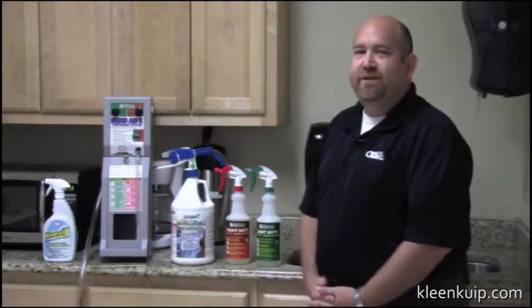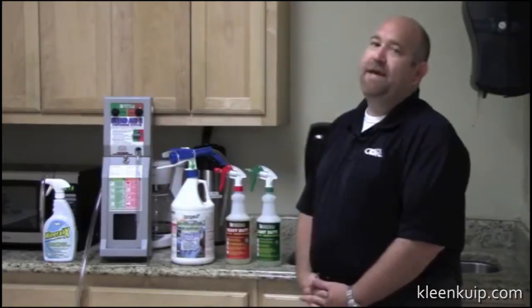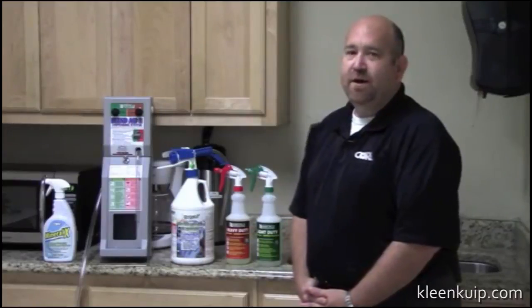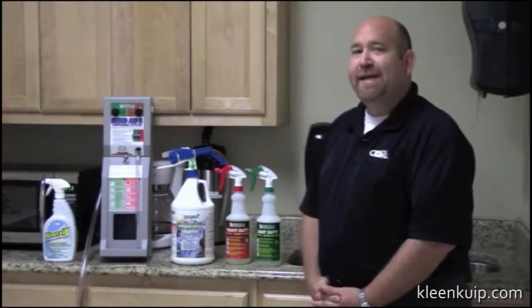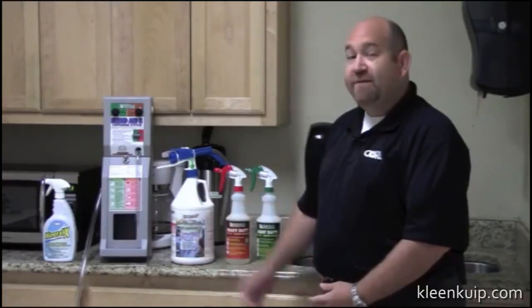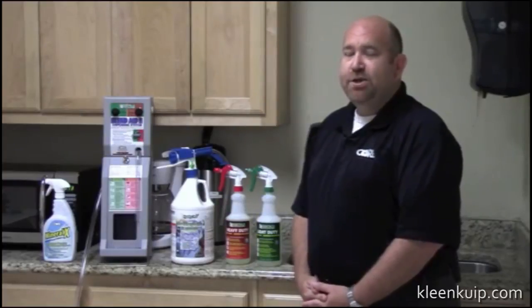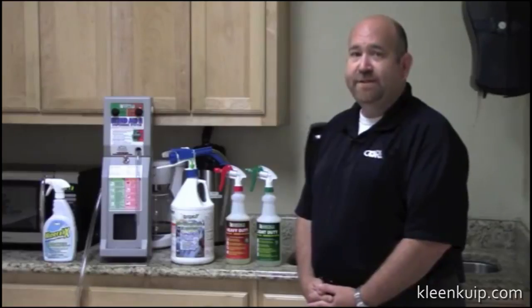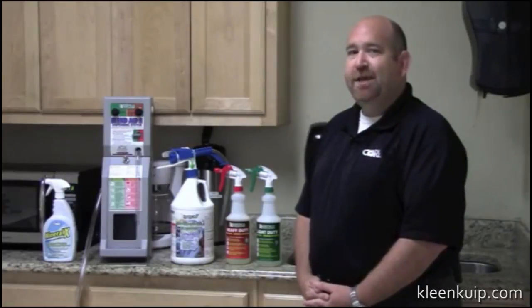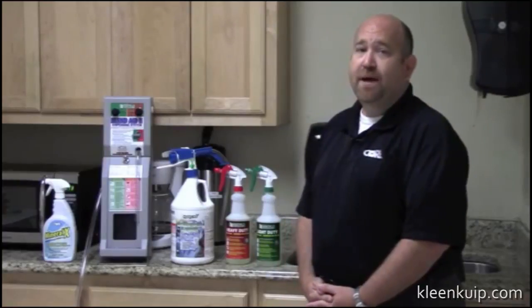We have two different dispensing systems to talk about today. We have our BA2, which is our wall dispenser that will dispense the product at two different dilutions to take the guessing game out of it. We also have a handheld dispenser that will fit directly on the gallon bottle, reducing the amount of dispensers you need throughout a facility. It enables you to take it around the building and just attach a garden hose to any water spout.